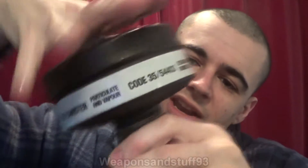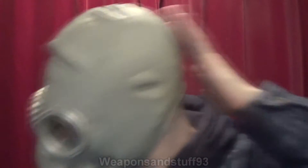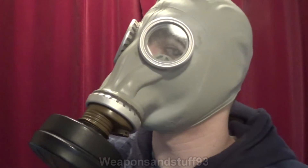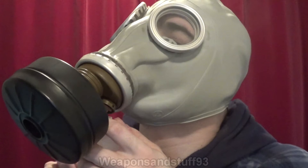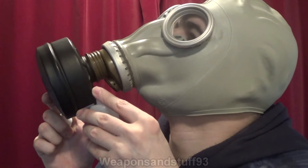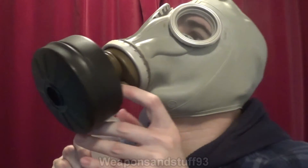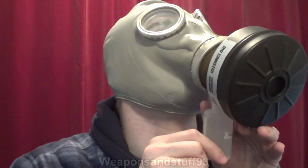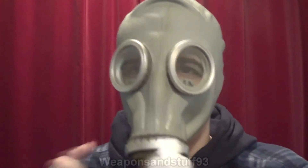That's in tight again, but this time it's not screwed in as far because it's pushing against the rubber ring. Let's test it again. It appears to make an airtight seal — and I think it's working. Yes, that does appear to be working. I can't smell the banana oil. I'll take the mask off — yes, I can smell it very obviously now. So yes, this works.